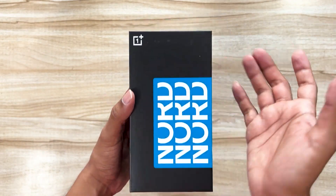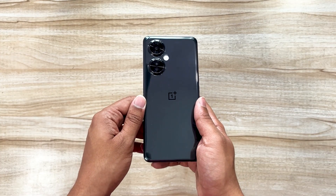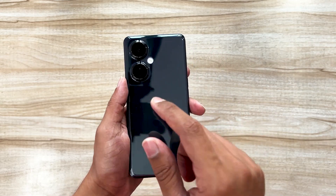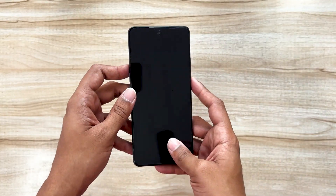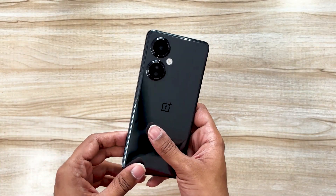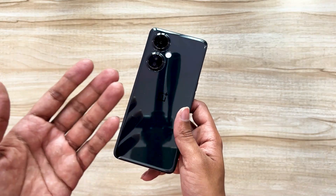Here is the device. One thing I'd like to point out straight away is that it has a glass-like back, so it reflects everything — you can even see the tripod stand in it. I personally don't like this sort of design on any smartphone, and the OnePlus Nord C3 Light 5G didn't impress me with its design either.